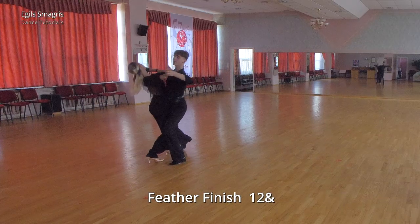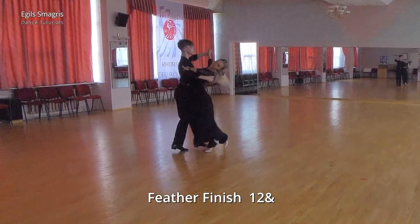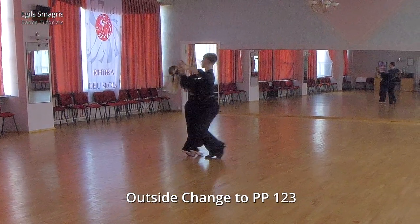Now let's look at Andres and Cornelia. One, two and three and one, two, three.